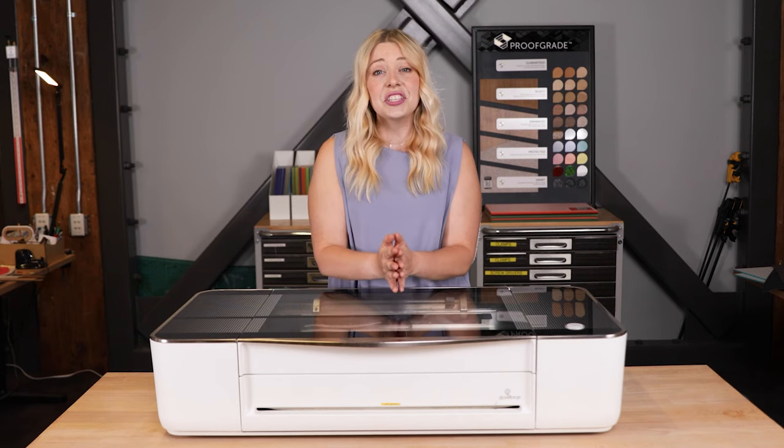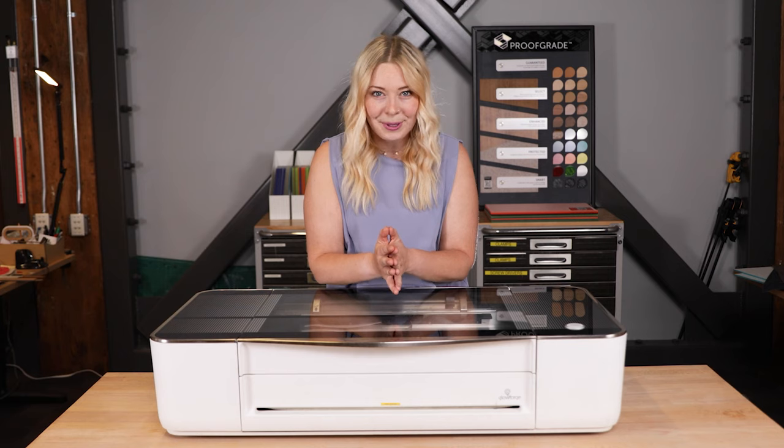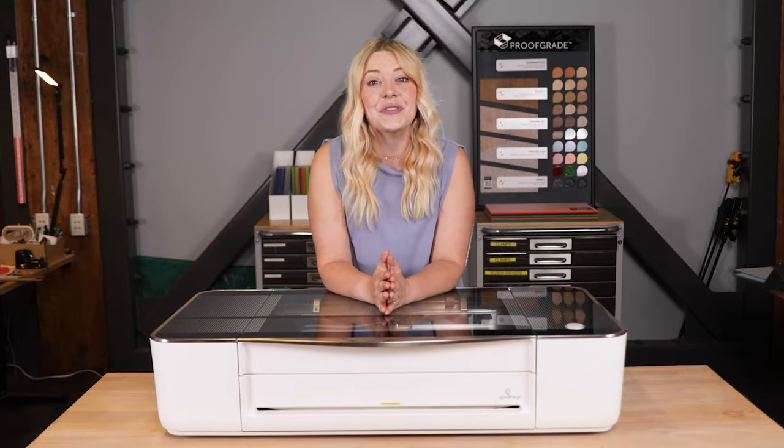And there you have it. Ventilation is a must, but it can be as easy as venting a dryer hose out your window or connecting to a Glowforge air filter. Now that you know all about ventilation, I'd love for you to tell me — what other questions do you have about Glowforge? Just comment them below and we'll get to them in a future video.